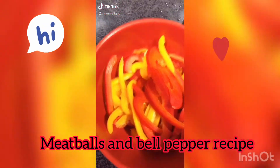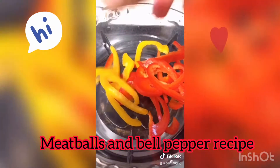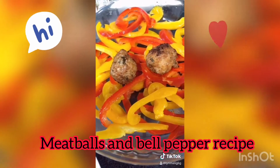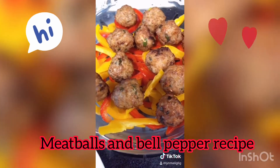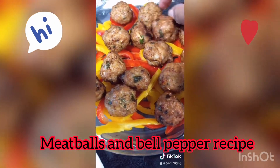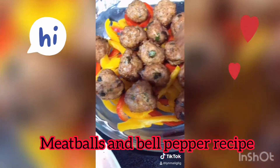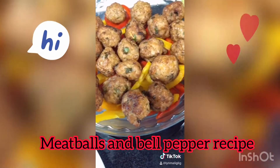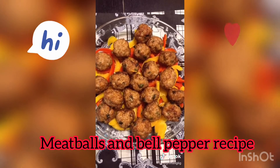I just punched my bell pepper, now I'm going to put it in the plate. Now I'm going to put my meatballs. So this is it — it's so cute! These are my meatballs.